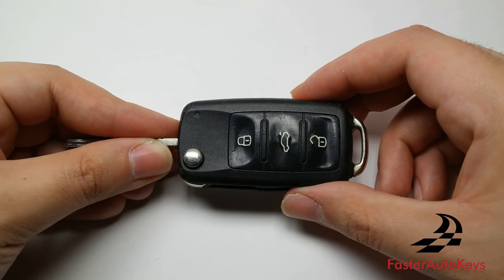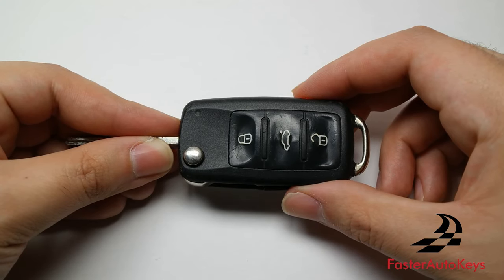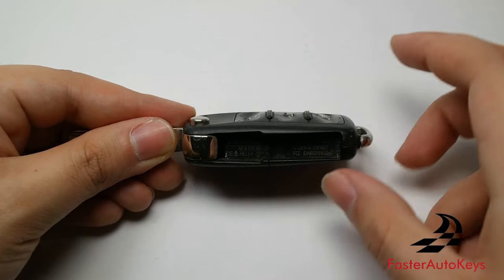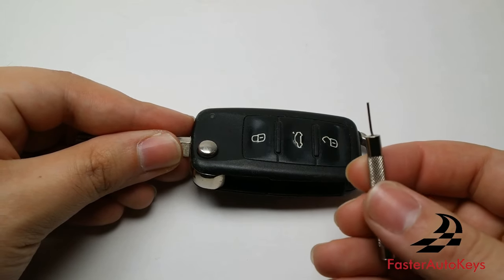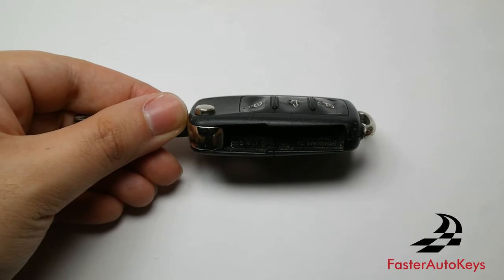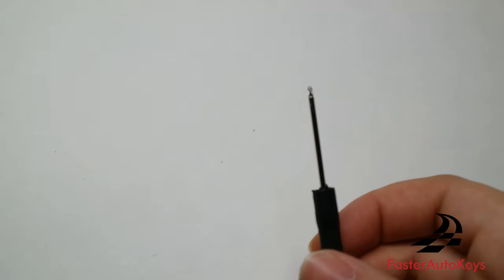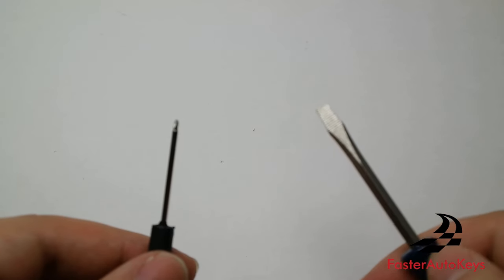There are several tools needed to transfer the chip from the old key into a brand new case. There is a pin holding the key together, and you will need a small pin punch to place over it, plus a hammer to hit it. You will also need a small Phillips head screwdriver and a regular sized flathead screwdriver.